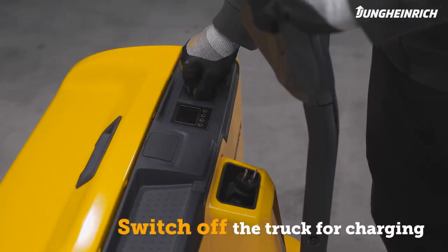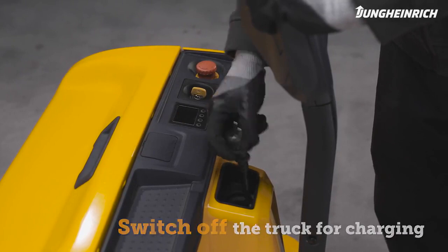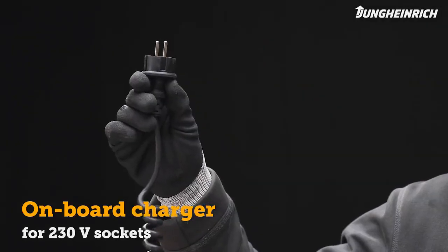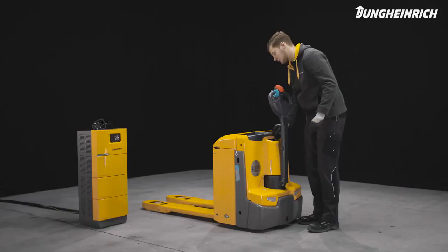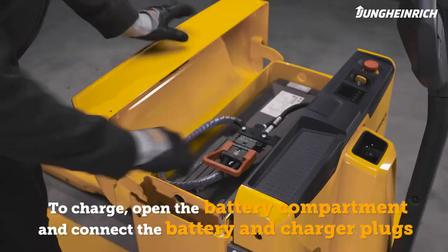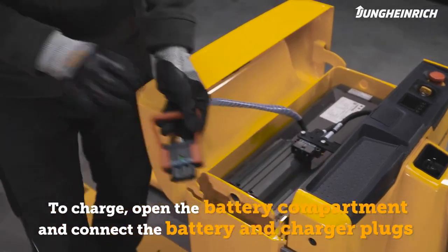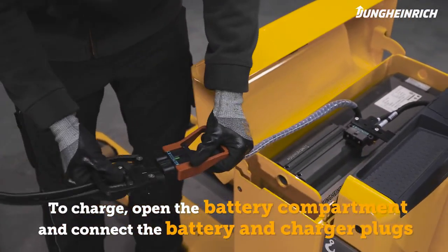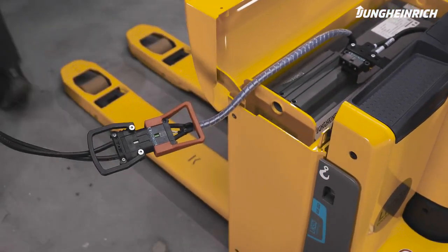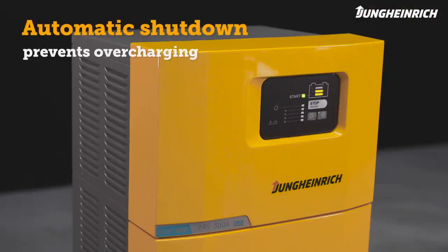To charge the battery, the truck must be completely switched off. The onboard charger allows the battery to be charged from any 230V main socket. For trucks without an onboard charger, open the battery compartment, disconnect the battery connector from the truck, and connect it to the charger plug. The charger automatically switches off at the end of the charging process.